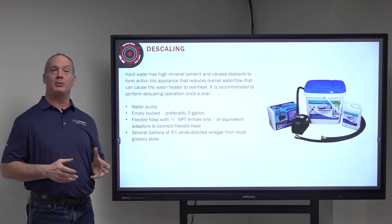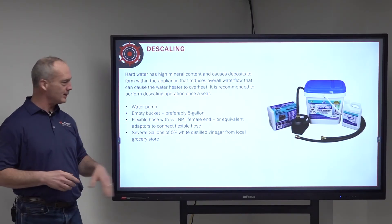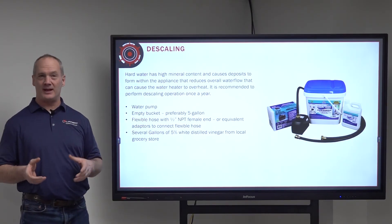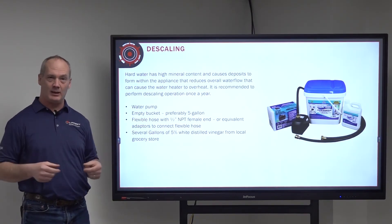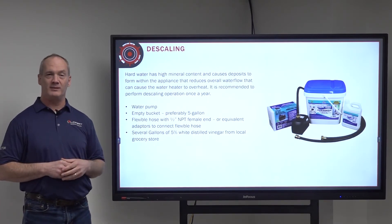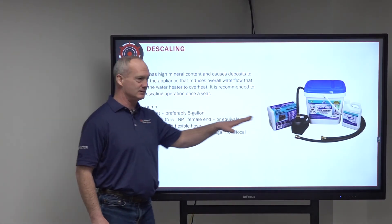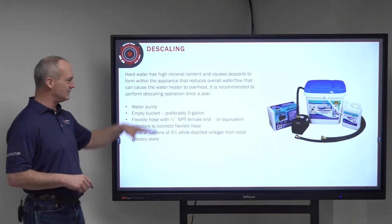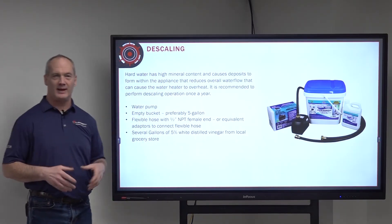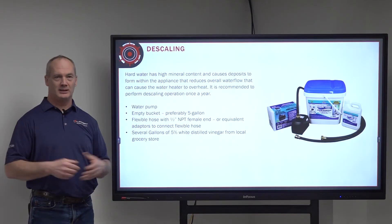To perform the descaling process, you'll need a few items: a submersible water pump, an empty bucket, two flexible hoses similar to washing machine hoses, and several gallons of 5% distilled white vinegar. Alternatively, you can purchase an entire kit that has all of this included, which comes with a different chemical that doesn't take as long as the vinegar but is a little more expensive.